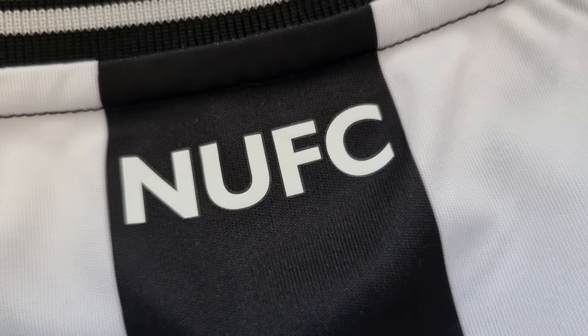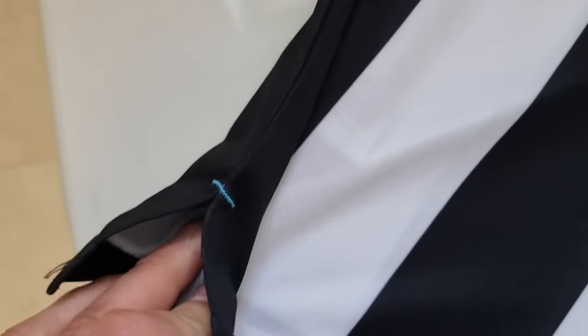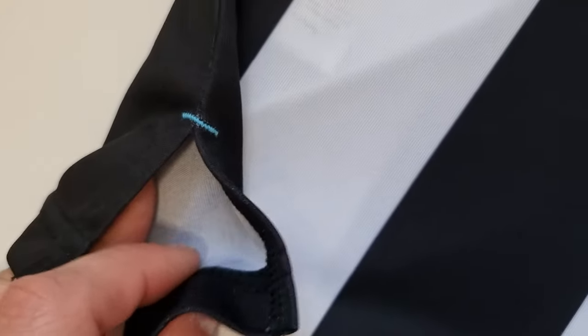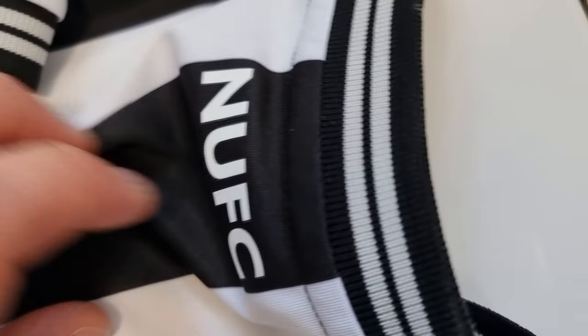On the back here you've got the back section, and one lovely little detail I really like is down at the bottom where the seam is — just a lovely little pop of blue. Not too much, just a little bit down there, which I think is quite nice.